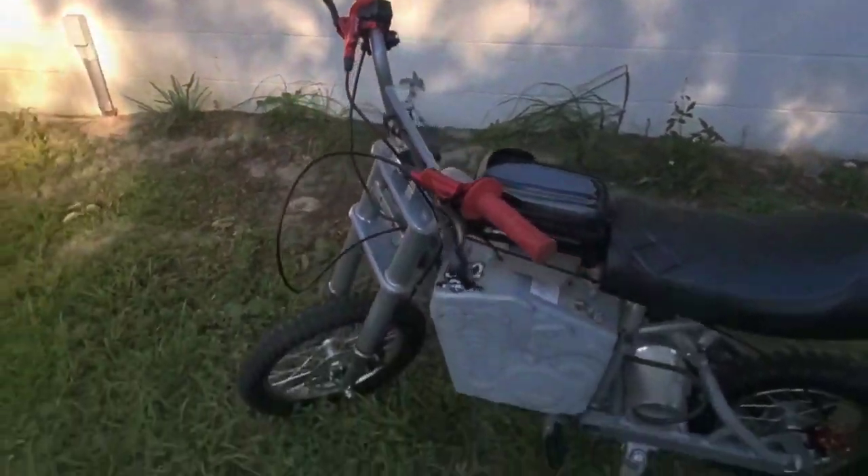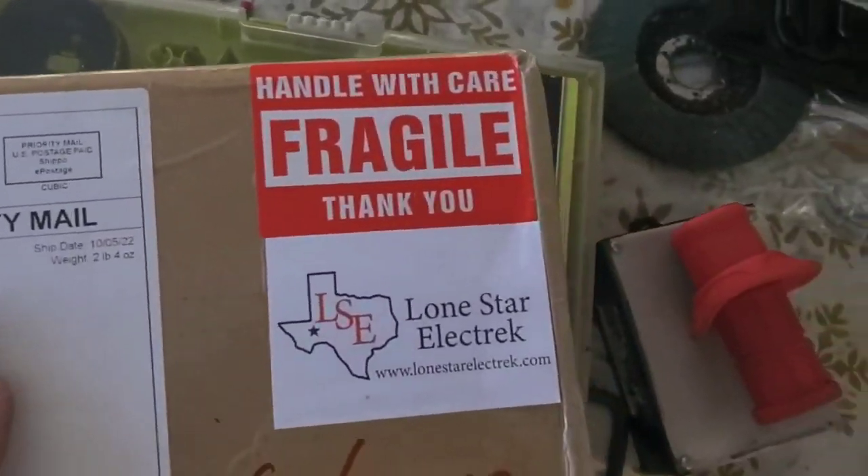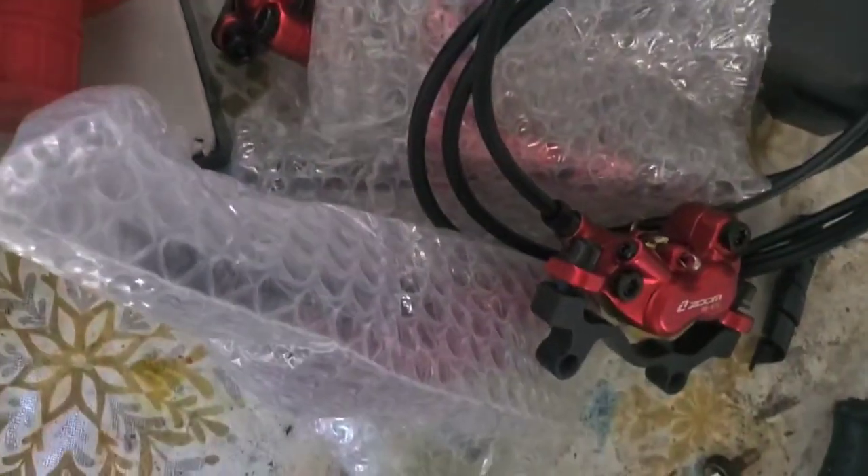Hey, what's up guys. It's been a little bit since we did an update on the bike. I just installed some four-piston hydraulic brakes and we got these from Lone Star Electric. Shout out to Giraldo Salas for this kit — it's super plug-and-play. I got the red anodized unit and it looks amazing.